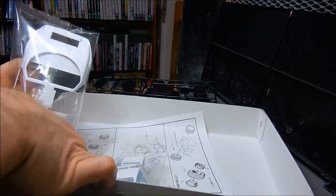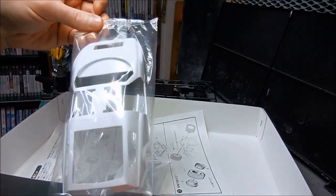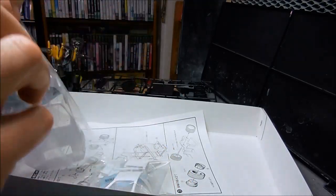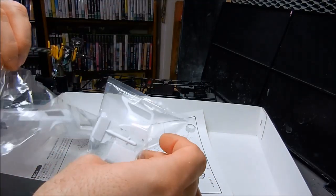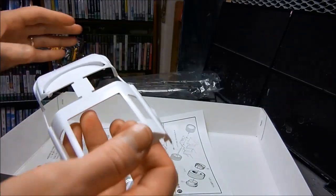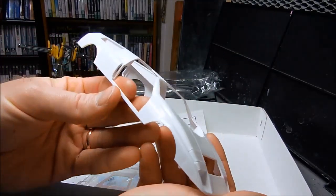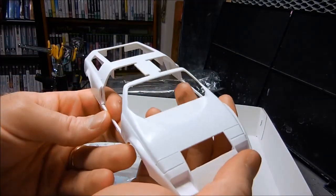This is stapled to the box, interestingly enough. This is the body — beautiful. And it's got the doors that slip up. There's a word for that but I can't think of what it is. This is just so awesome looking. That is so cool. I'll need to do maybe a little bit of filing — it's not totally even. It's got a bit of flash.